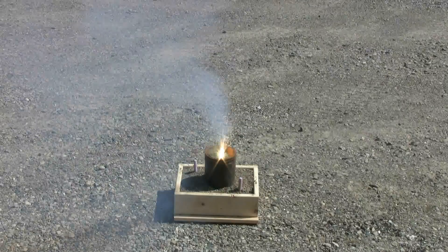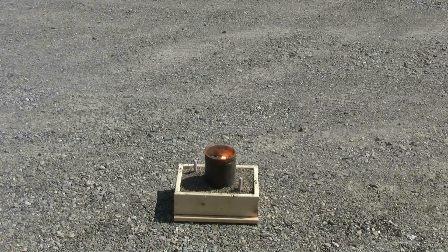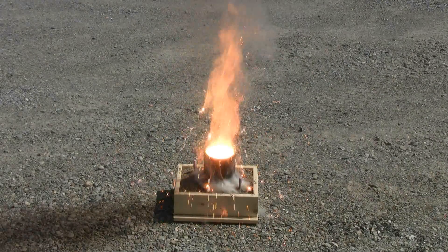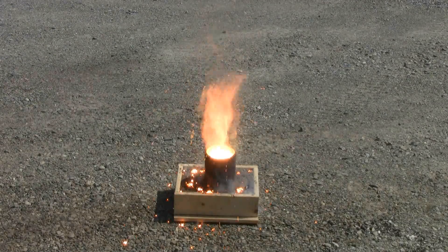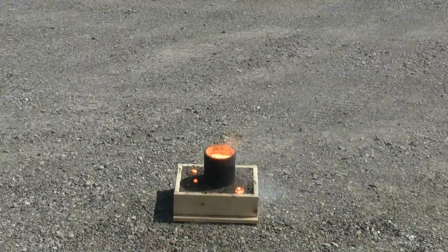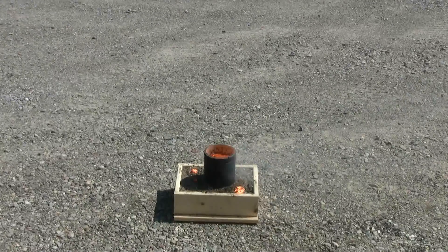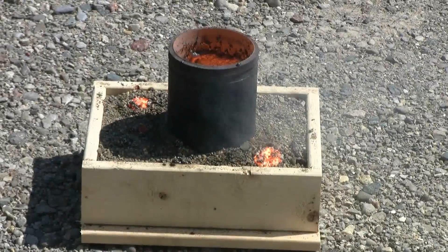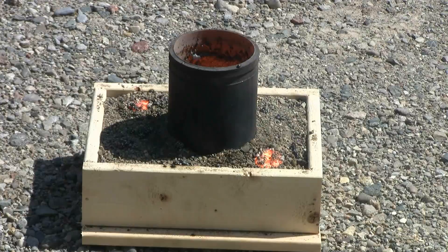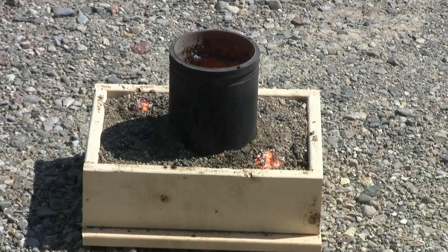Here goes. The reaction seems to have completed and it appears steel went down into the mold because I have red hot spots where my two foam risers used to be.